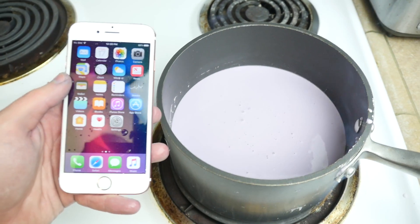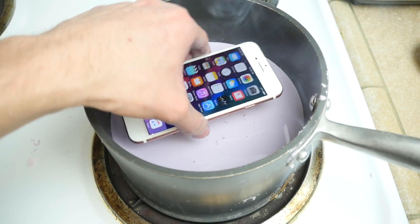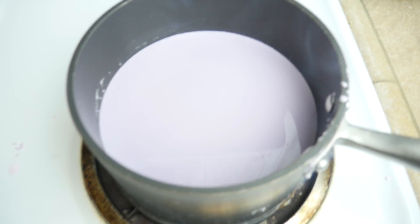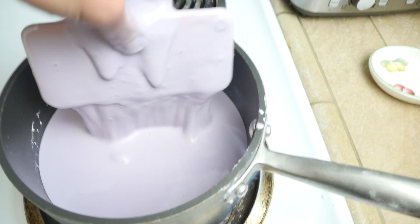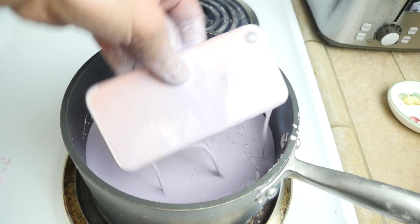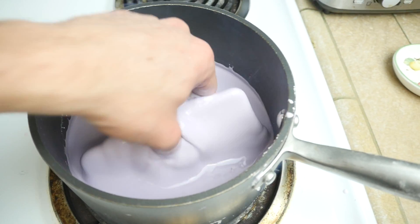Been messing around with this iPhone 7 too much guys. Let's go ahead and just drop it. It's already smoking. The final goodbye. And that's how fast the iPhone went deep under. Look at this — it's just a straight pancake guys. I'm just cooking up some pancakes up here.